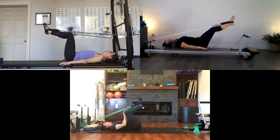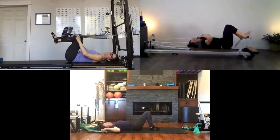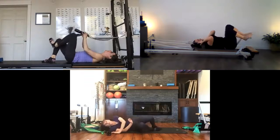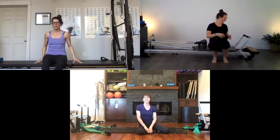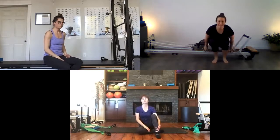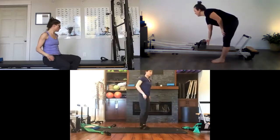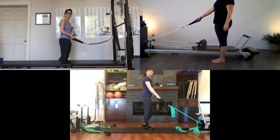Take your feet out of the straps. If you made any adjustments to your reformer, move it back to just the quarter spring. We're all going to come to a little standing series. I'm standing on the left side of my reformer, picking up the right jack spring.